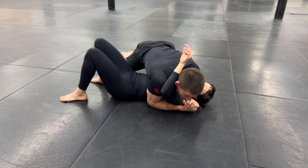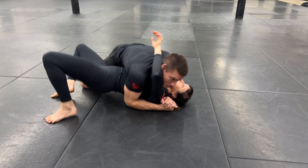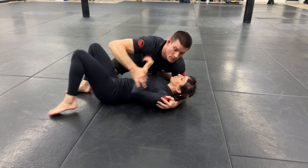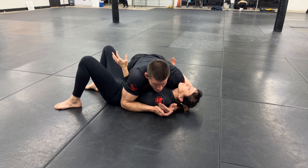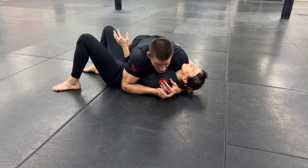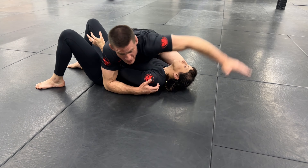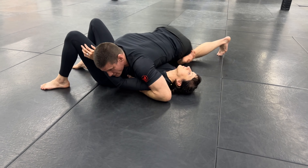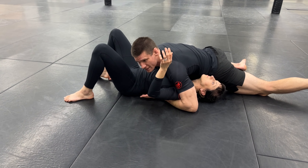If I have the underhook, it's different. Now she can't use that arm to jack up my armpit, and I can pin her down to the floor. So if your partner has an underhook on bottom, you're going to need to make a move — you can't just stay here. One easy answer we've already practiced is throwing our arm over, blocking the hip, and transitioning to north-south. That kills that escape.